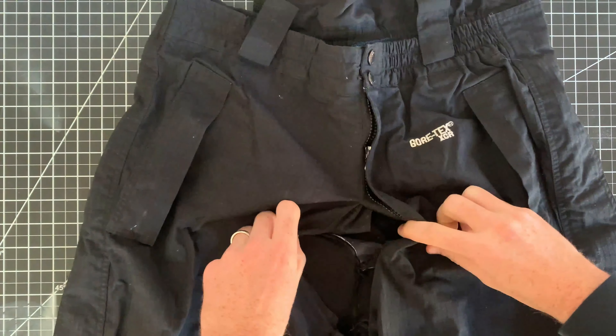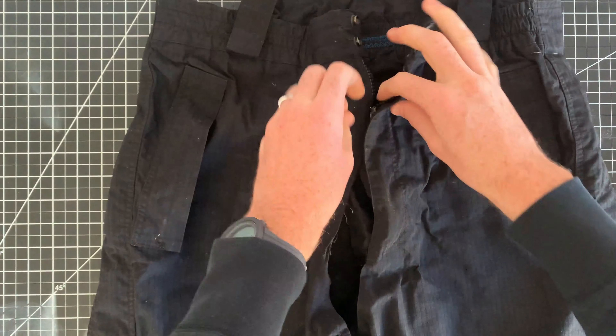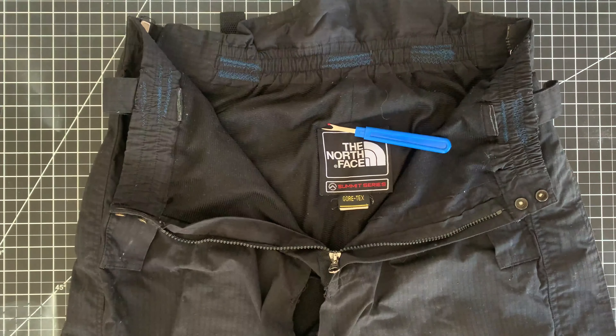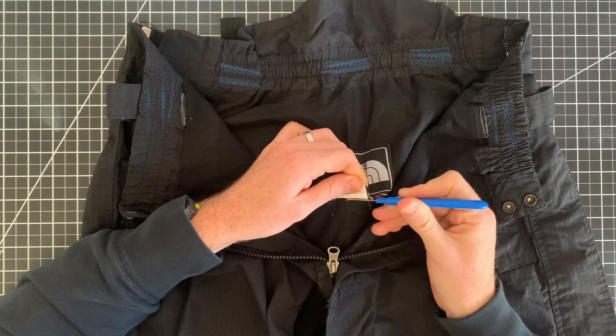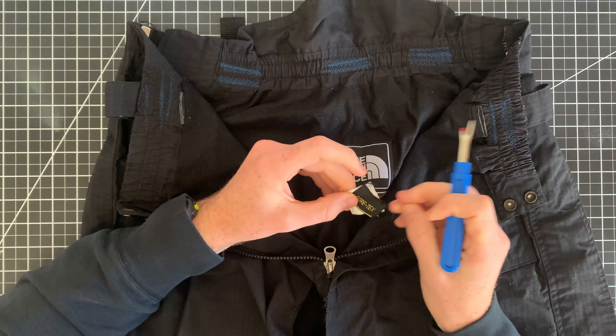These pants might as well have been featured in the Sisterhood of the Traveling Pants. I got them like eight years ago from my cousin, and I'm pretty sure he got them from a friend of his. And last winter, I lent them to my roommate who's just learning how to ski. He must not have got the whole pizza and french fry strategy working because he took a digger and the pants split right up the crotch.